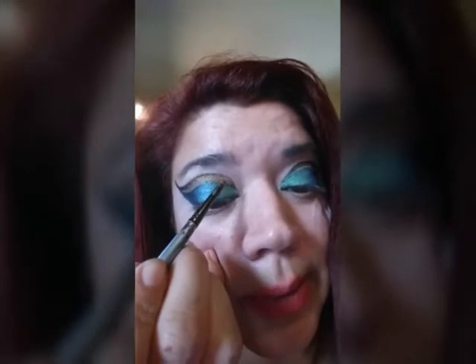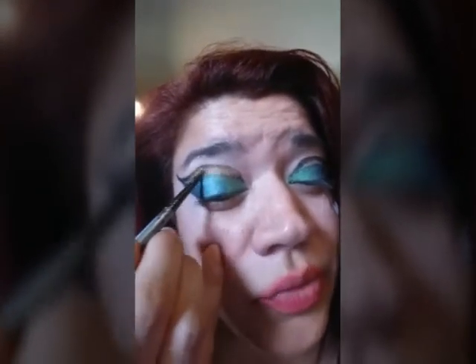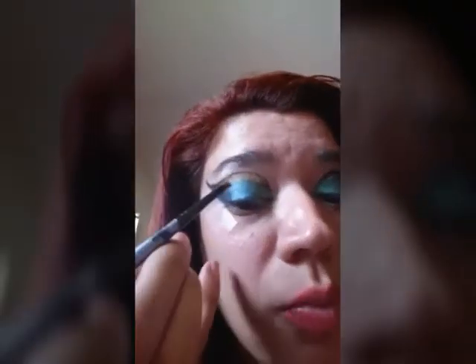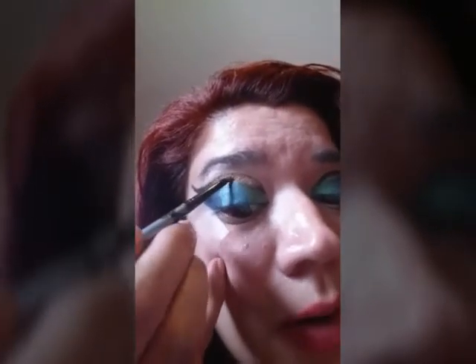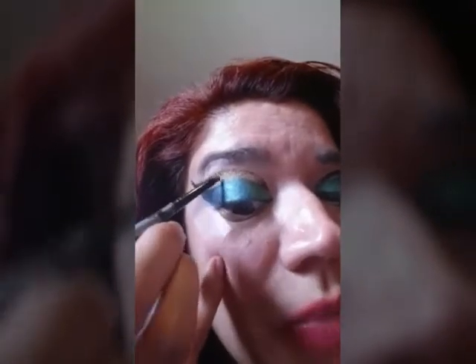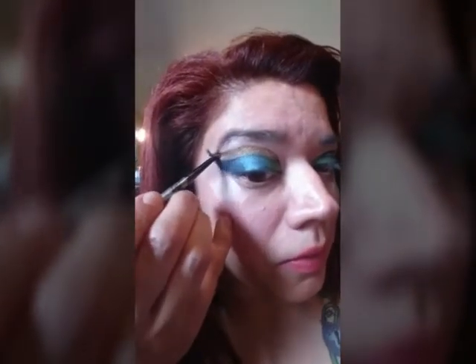Now I wanted to go in here with the gold. I was trying to see if I had a gold liner, which I don't, so I'm placing from the palette that gold, which is called Lucky. It is really pretty — it really pops. You're going to get a very small brush and just kind of fill that area in right there. If you have a gold liner, use that first, then fill in that gold right in there and cover it as much as you can.